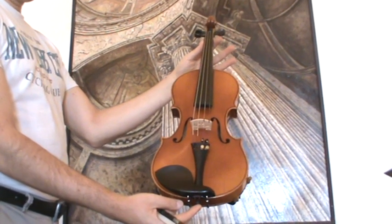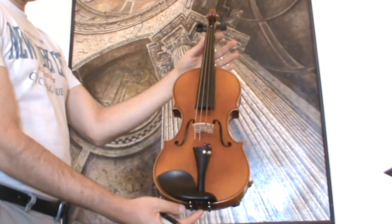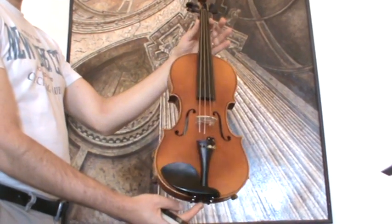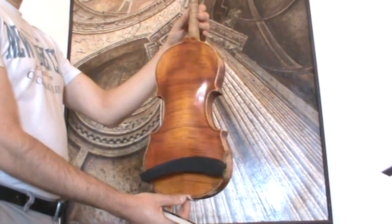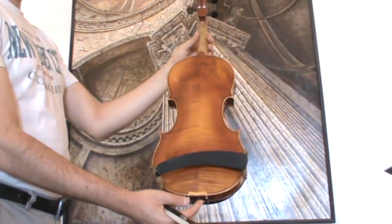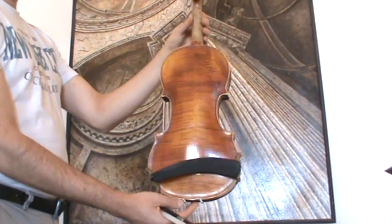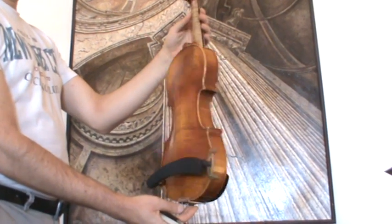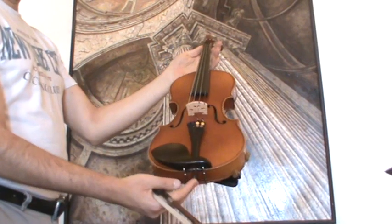Beautiful old German violin by the Wilhelm Kruse workshops in Markneukirchen, presumably around the 1940s. The violin shows a nicely flamed two-piece maple back, ribs and neck from the same wood, and a medium to fine-grained spruce front.